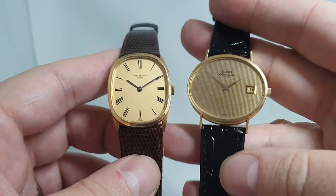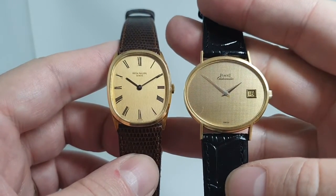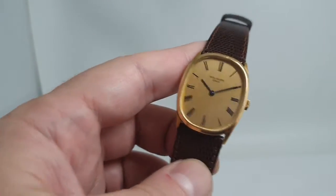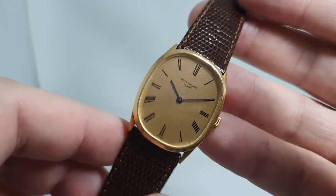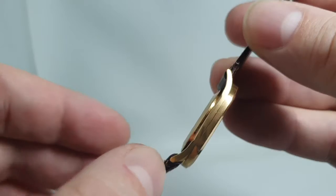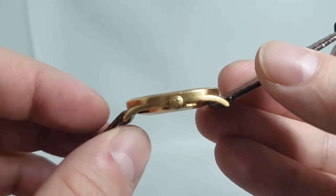...then we have this Piaget which sits the other way around, 90 degrees. So what do we have? A manual wind movement, of course beautifully finished — it is a Patek, you do not get better. 18 karat gold case, of course, you're not going to skimp. It's got the original signed crown, which is always nice on a manual wind watch.